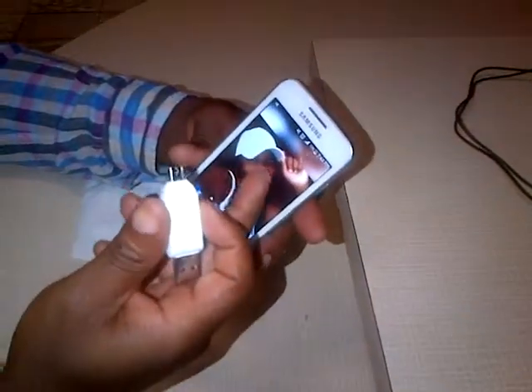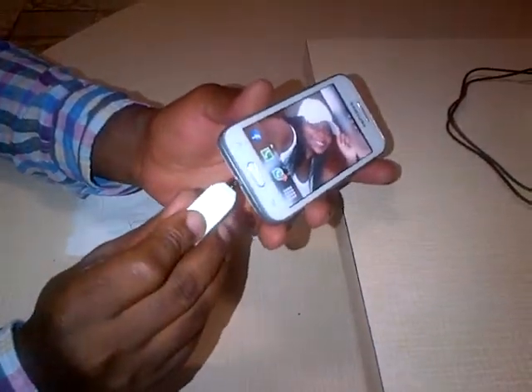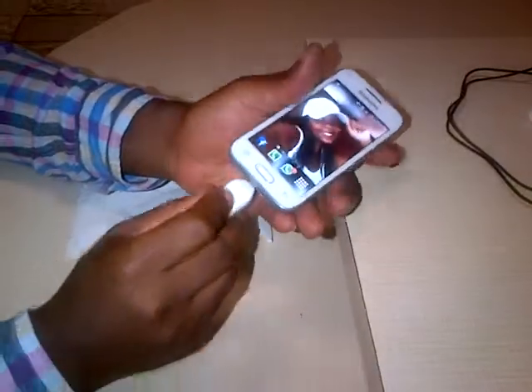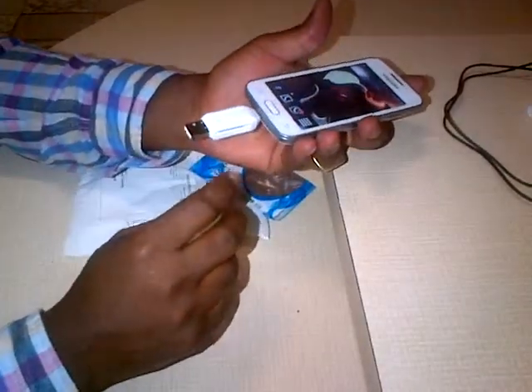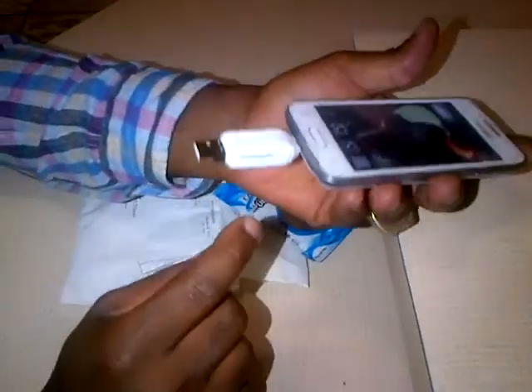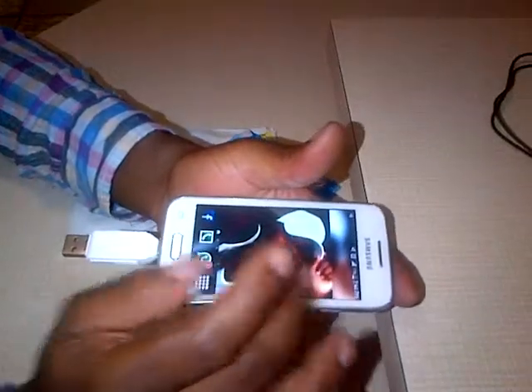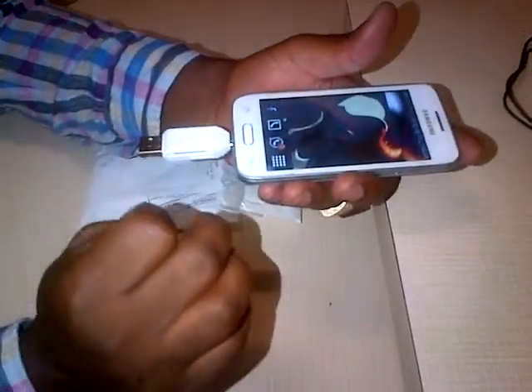Whatever you have on the phone, you can put your memory card in the slot, and then transfer whatever you have on the phone that you need onto your laptop or computer.